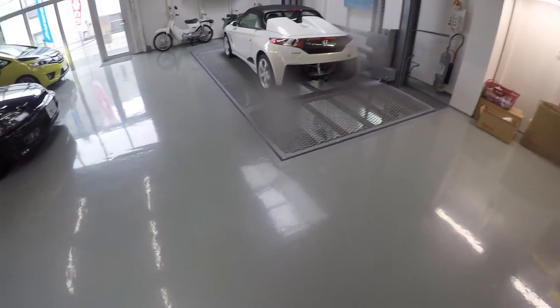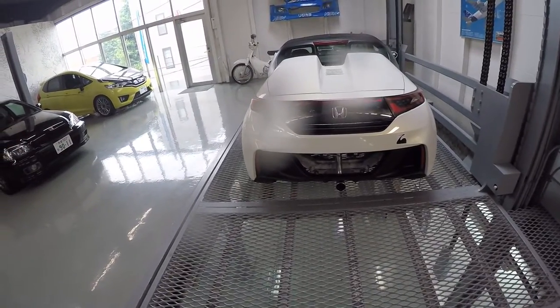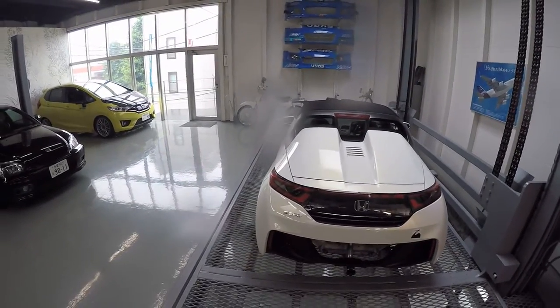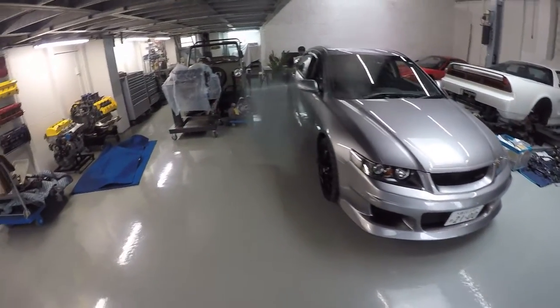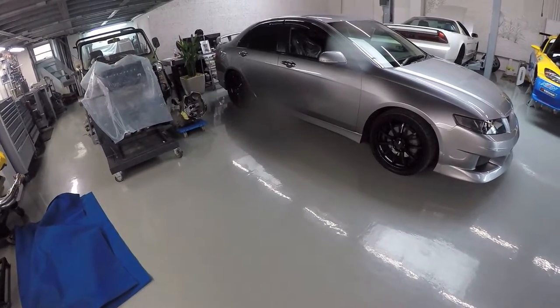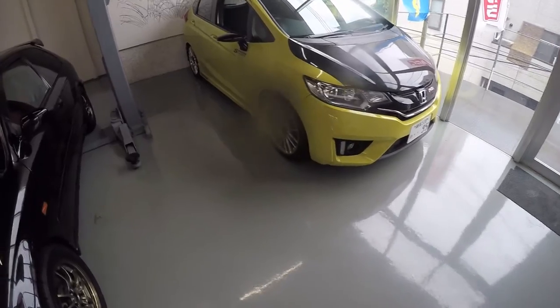That's the latest Honda S660 sports car — it was just launched in Japan not long ago. You can see the Spoon trademark logo. There are bumpers for the car, Honda VTEC engine covers, and some other cars and parts in the back. There's a really nice looking Honda Accord Euro R, another EK9 here — the EK9 is one of those cars I used to like. And this one is a Honda Fit RS tuned by Spoon.